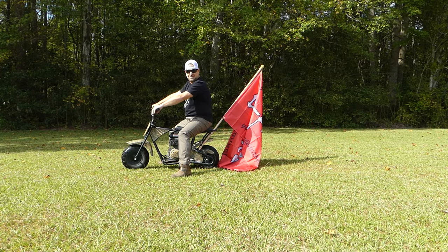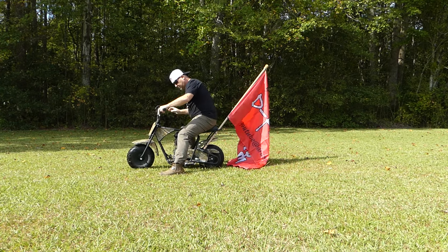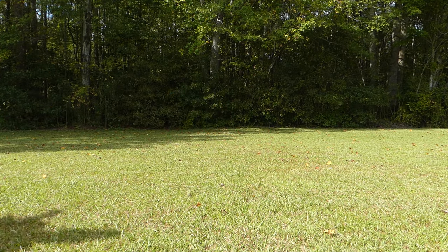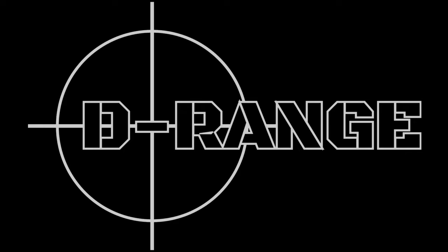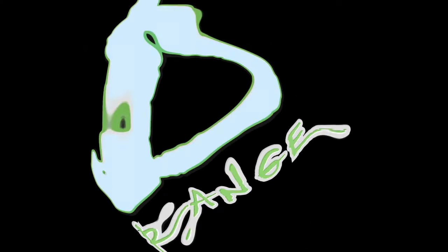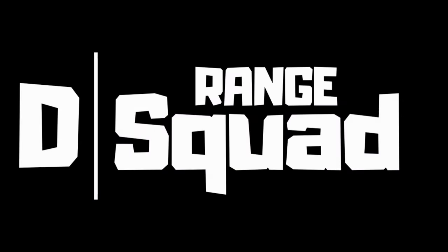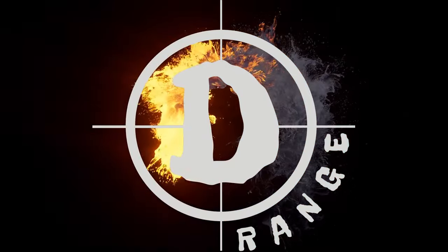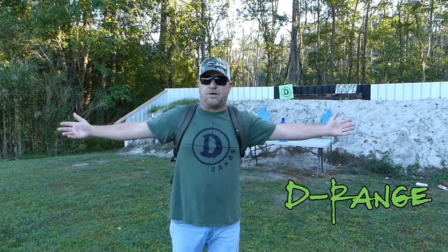Welcome to this week's episode. It's D-Range time — let's get to it. Welcome to today's episode, welcome to D-Range.